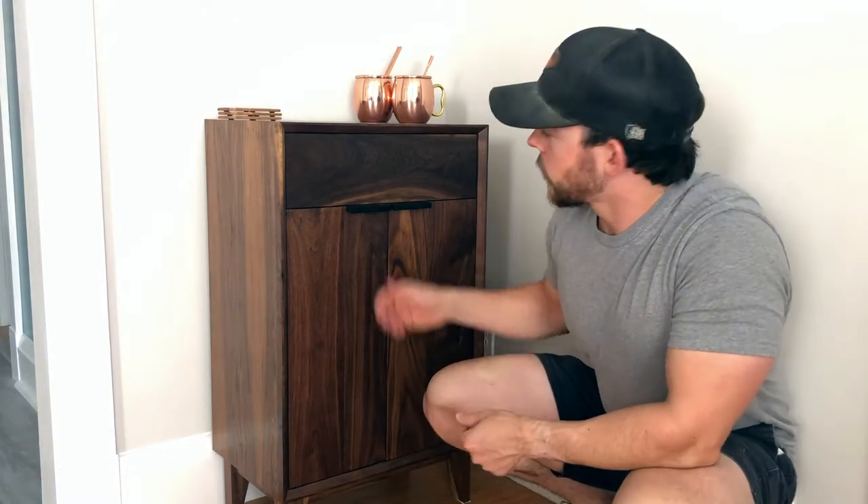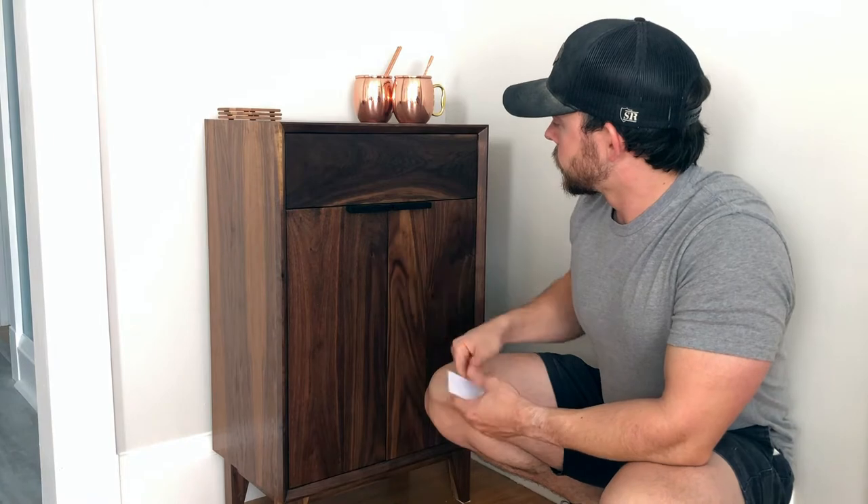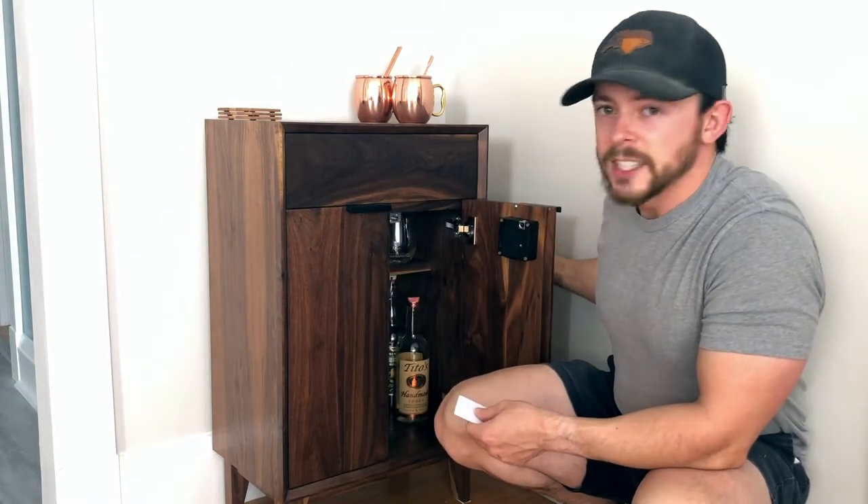Hey everyone, my name is Matt with the Small Town Craftsman. Today I'm going to show you how I made this mid-century modern liquor cabinet with some really cool features, including a hidden lock. Stay tuned.